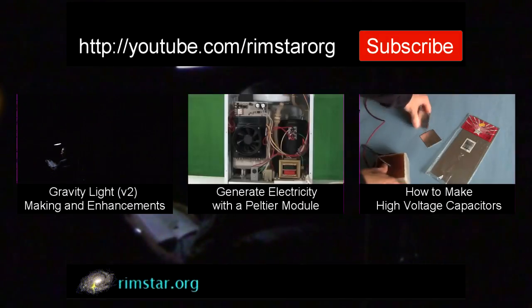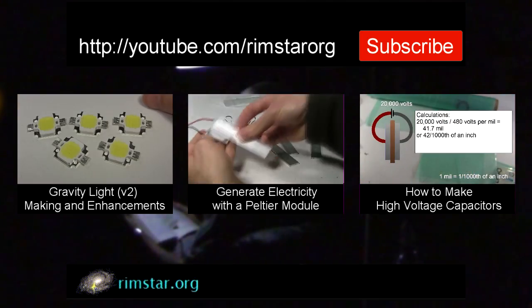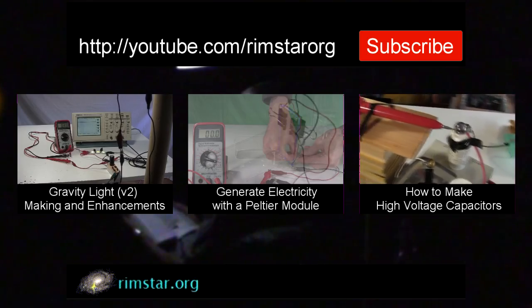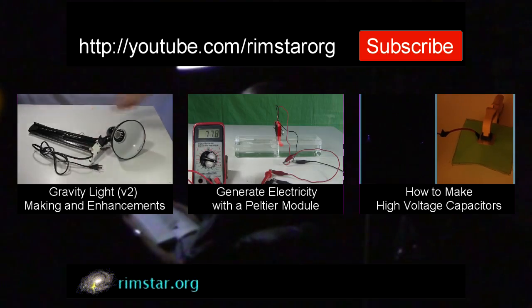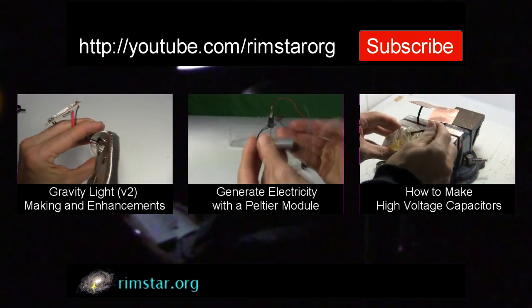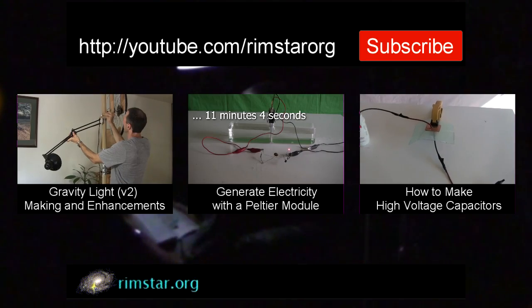Thanks for watching. See my YouTube channel Rimstar Org for more fun videos like this. That includes one where I show how this gravity light was made, one on how to generate electricity using Peltier modules, and one about how to make high voltage capacitors. Don't forget to subscribe if you like these videos, or give a thumbs up, or leave a question or comment below. See you in a bit!